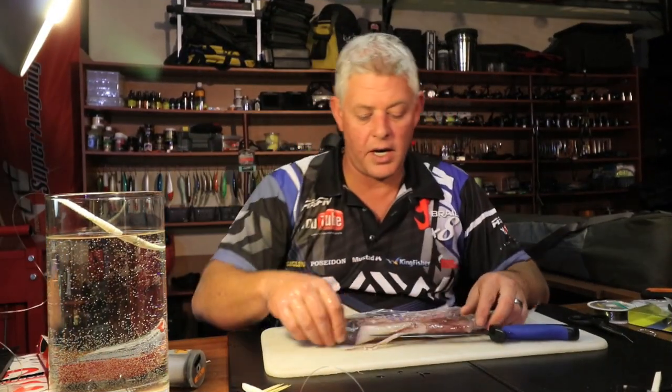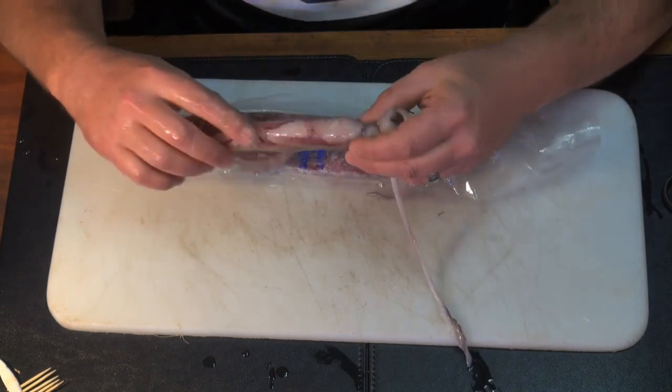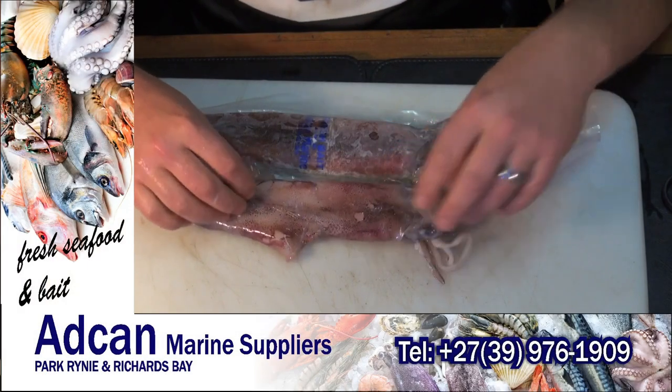This is the one I had in the water. The skin is broken because of my hand pushing it, but that's what broken skin will look like. If you buy it like that it's not ideal. We're going to take this skin off now.